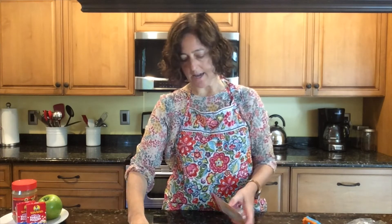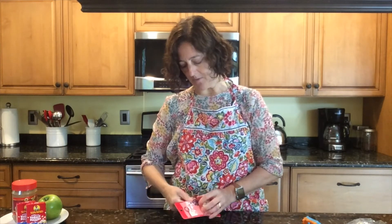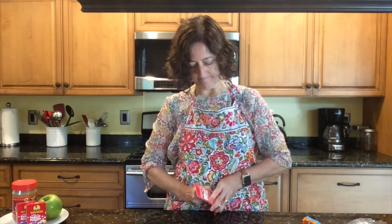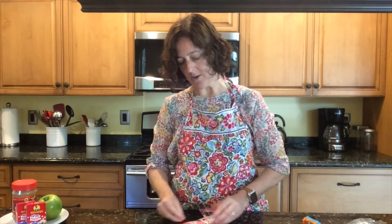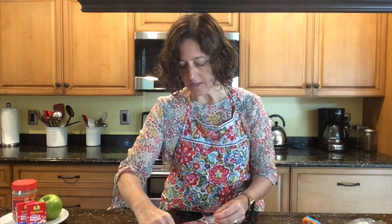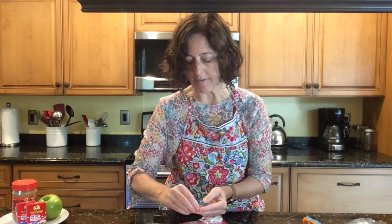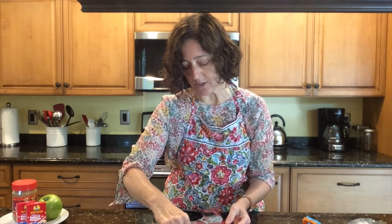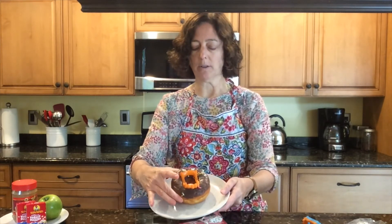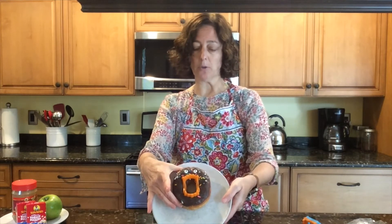Then you're going to take some of your candy eyes and give your little monster a couple of eyes. The nice thing about having a frosted donut is it gives you a surface to have your eyes stick. If you don't have frosting, you're going to need to use a little bit of frosting or icing or something. So that's our monster donut.